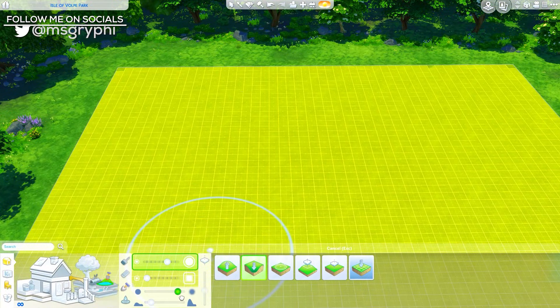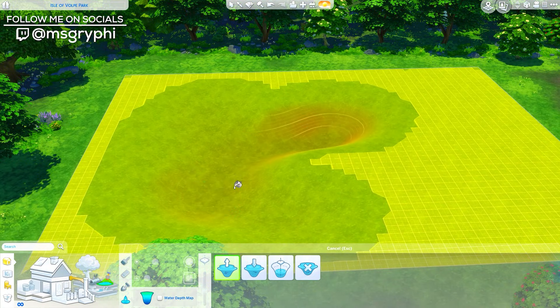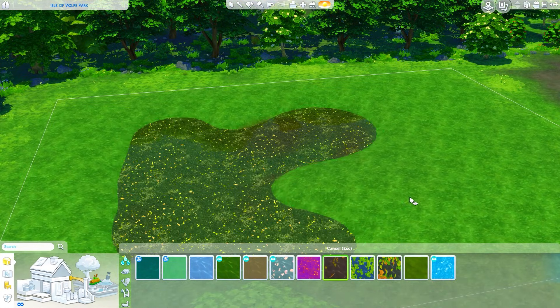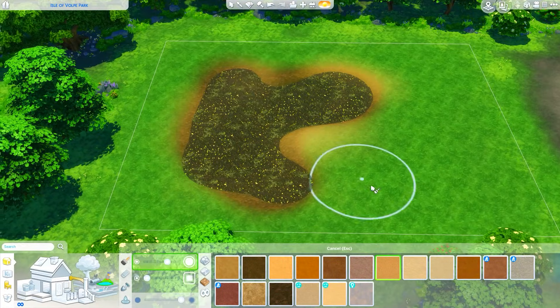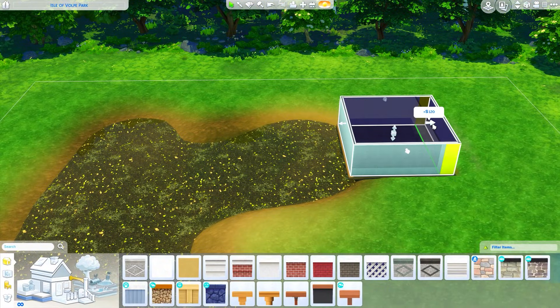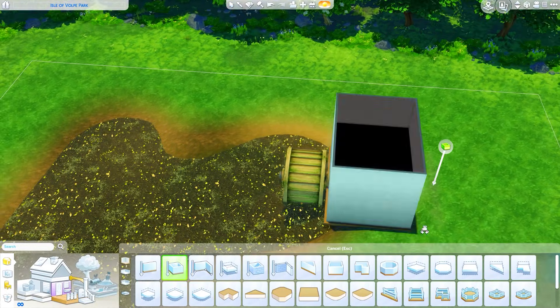Hey guys, it's Tanya and welcome back to the channel and to another speed build. I really wanted to play around with the pawn tool again — I haven't played with it since I had super early access to Cottage Living a few weeks back. Today I am building a little house that has a water wheel on the side, which is in the debug catalog, and I just wanted to make something a little bit quirkier.